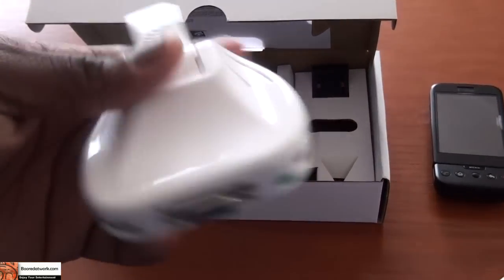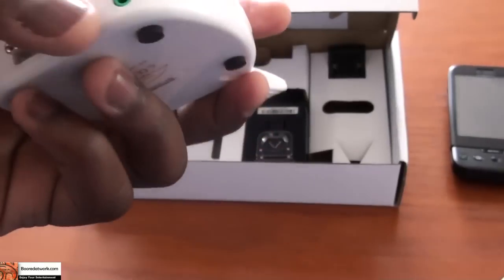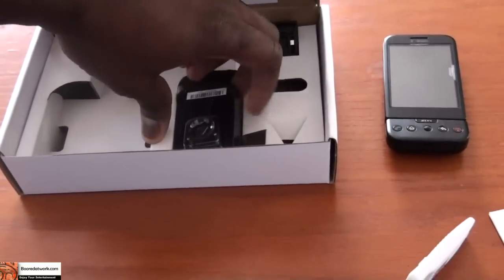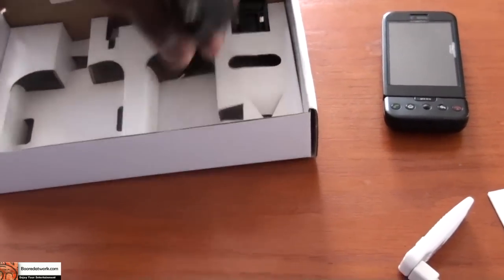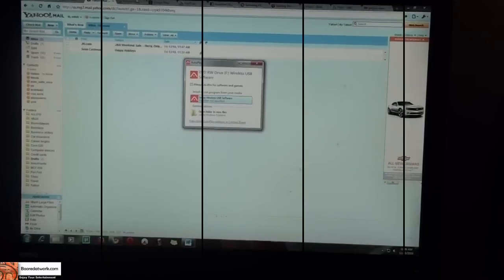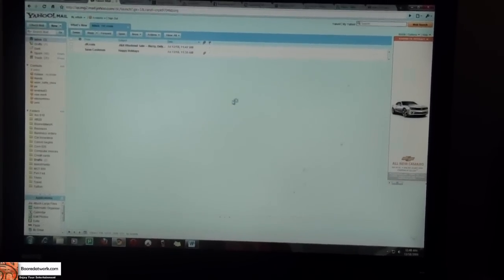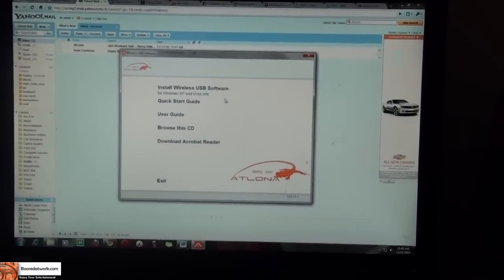We're going to be connecting with HDMI today. There's also the audio display adapter. Now we're going to do the software installation — I won't show the whole process. With the software installed, we connect the USB adapter here to the PC. That's connected.